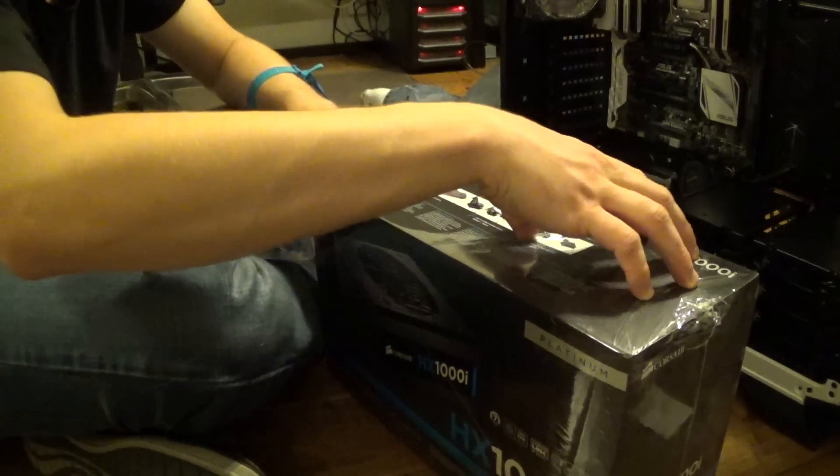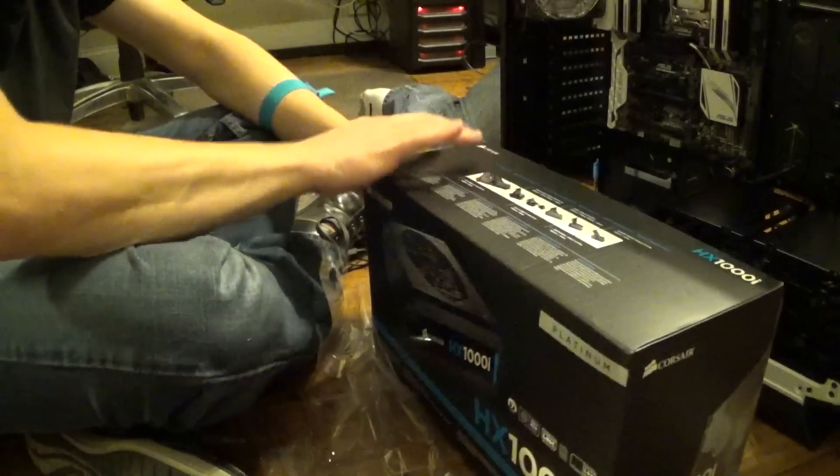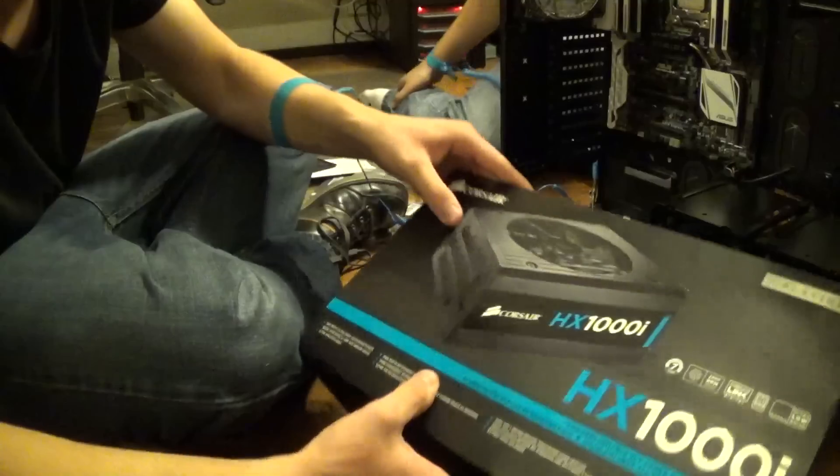You always want a reliable power supply. Don't want to buy anything that's not reliable. It's also 80 plus gold — best of the best, not really, but one of the best.